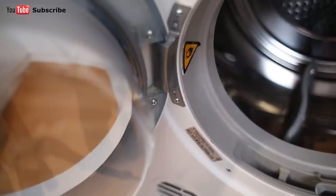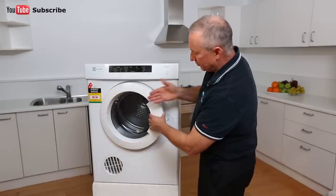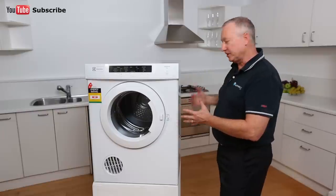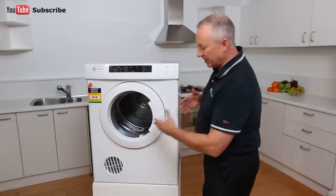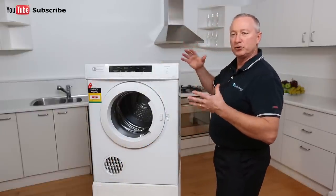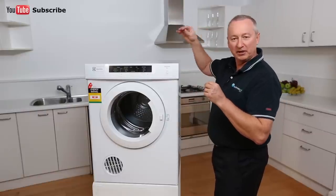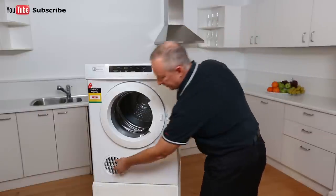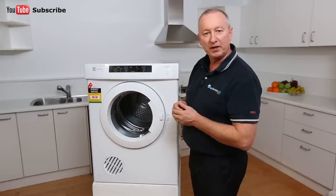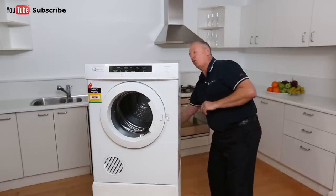There's a nice strong hinge on the side. The door itself is plastic with a good size viewing window. When air comes through into the machine, it comes from the back, is heated up, and comes out through the directional vent. If you're in a closed room, make sure you have plenty of ventilation — whether it be a door open — and turn the vent towards the open doorway or window. If you want to wall mount the unit, it comes with handy wall mounting brackets.